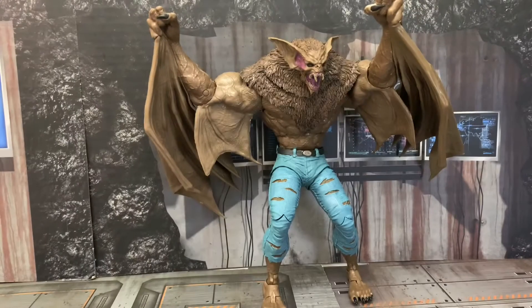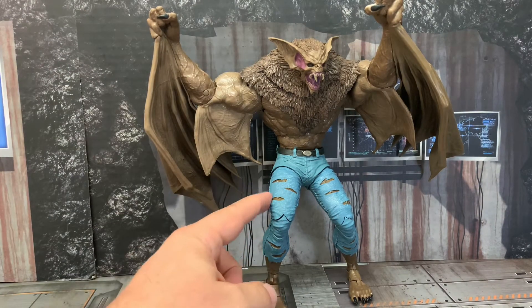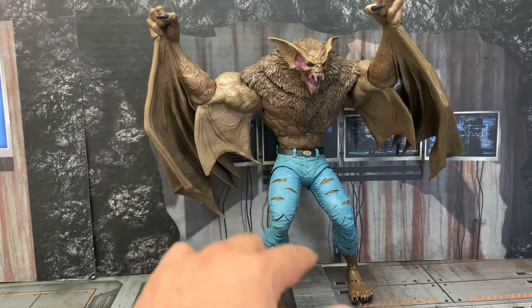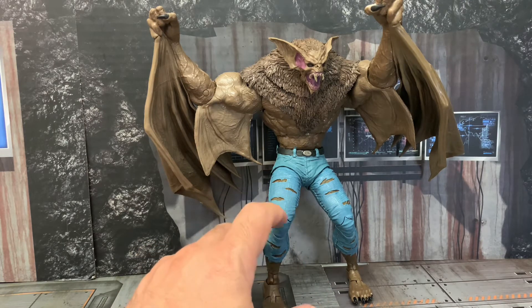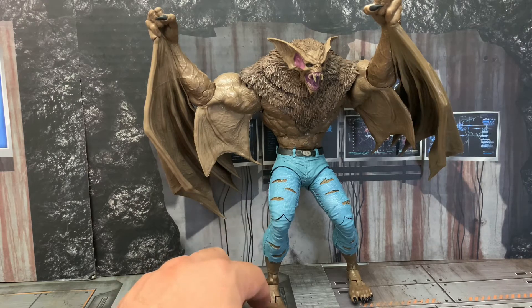Let's jump in and talk about this guy. Off the packaging, it is a hefty, hefty figure — it's extremely heavy, you can definitely feel it. It's a lot of plastic, like McFarlane always says. However, because of the heaviness of the figure, I have him leaning back. McFarlane has made these kind of bipedal legs with bent knees to give him that hunched look, but it's so heavy that the joints can't hold him up.